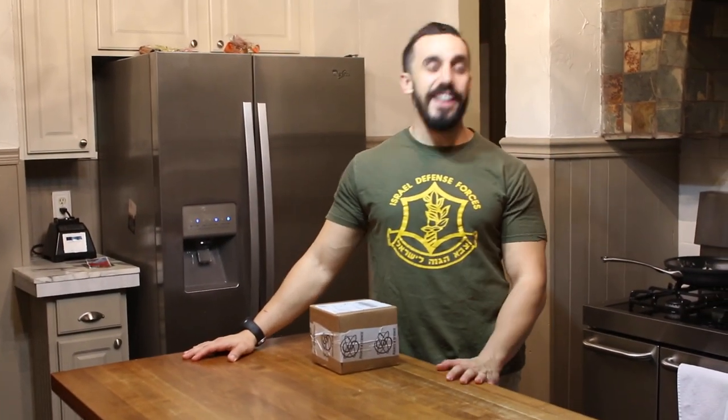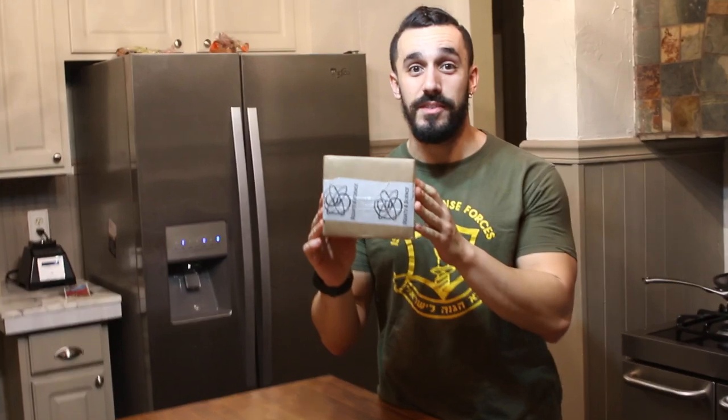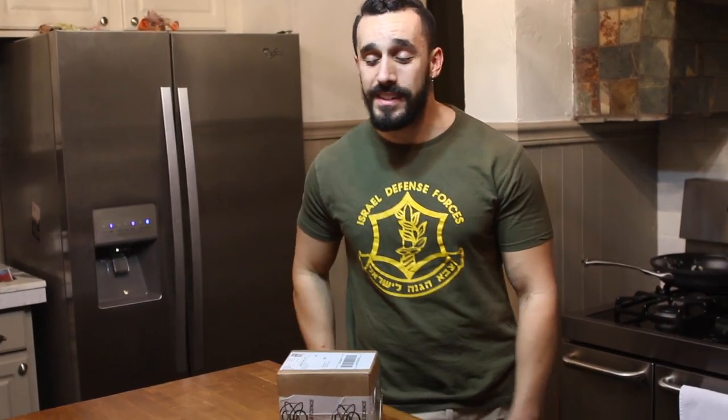What's going on YouTube? Josh here checking in. I'm very excited because I just got the Squat & Science velocity based training device in the mail. I'm going to open it up and going to test it out.